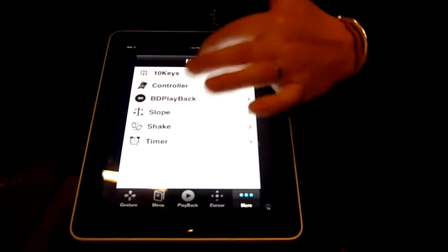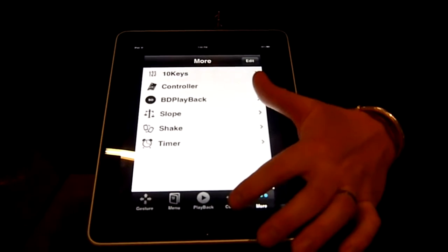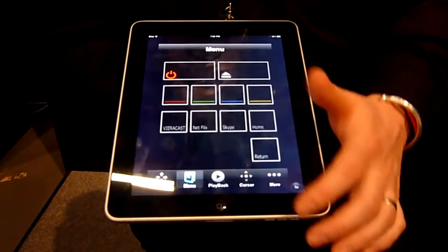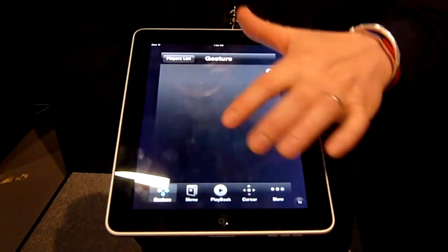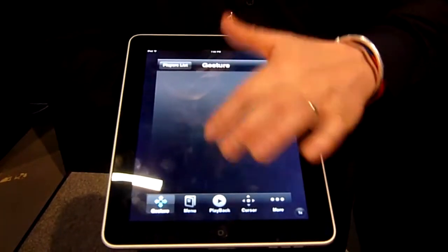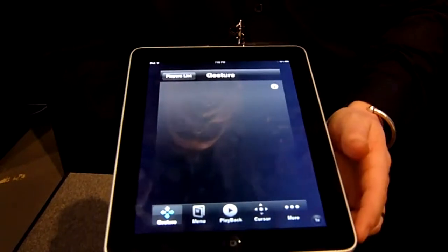If I go back, I have various other controls that I can use — easier ways to control the product. And if I want to go back to the original screen, which is the gesture screen, you just use it by either toggling left, right, or in centre.